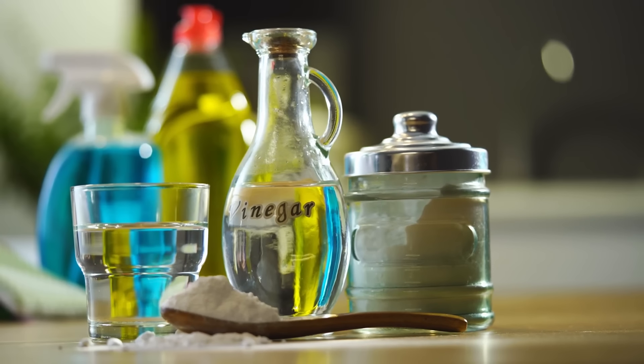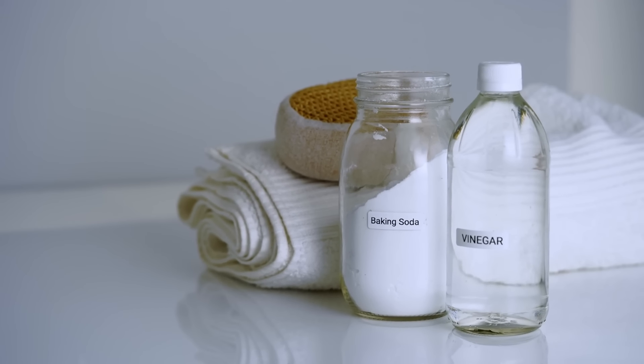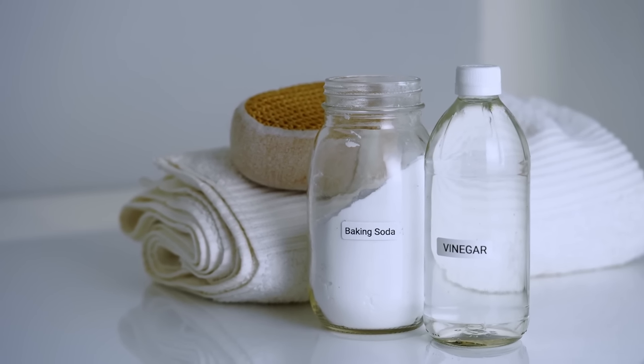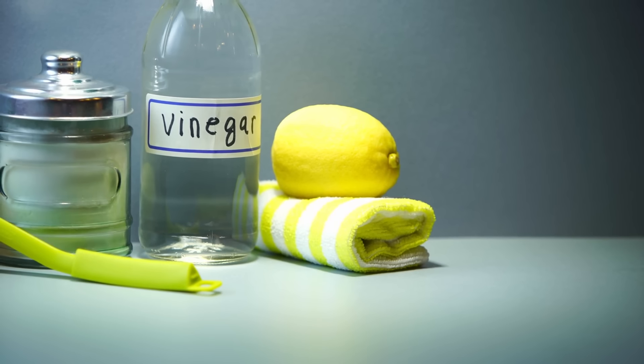Use vinegar as an all-purpose cleaner. Vinegar is a versatile, effective cleaner. Mix equal parts vinegar and water in a spray bottle, then use on glass, countertops, and floors. Its natural acidity cuts through grime and disinfects surfaces safely. Vinegar's cleaning power makes it an affordable, non-toxic alternative to chemical cleaners.